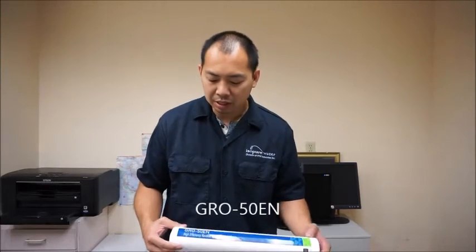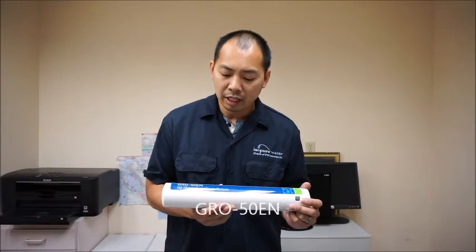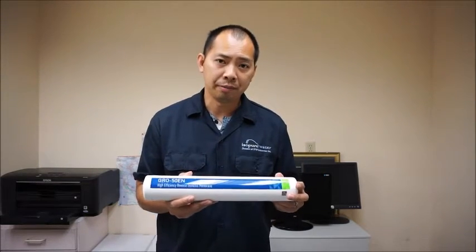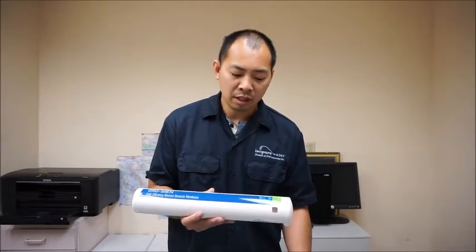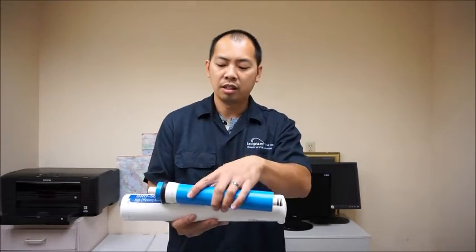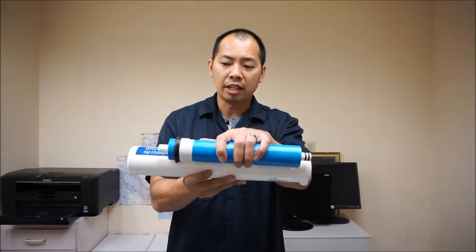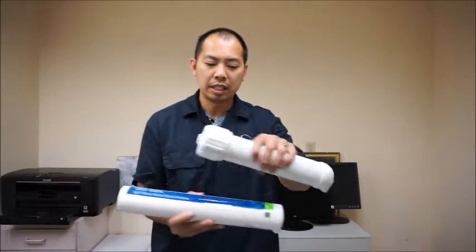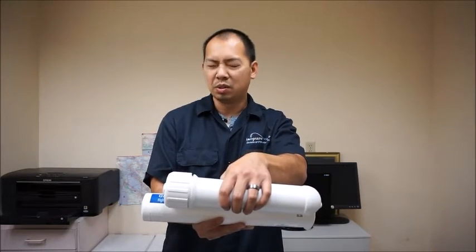Now, this membrane here — the Pentair GRO50EN — is reverse osmosis as well. One thing you should know about it is that it has a 1 to 1 ratio. This is a 50 gallon per day membrane and it is quite longer than your standard conventional membrane. As you can see, this is all encapsulated, and compared to the conventional housing it's still about two inches longer or so.